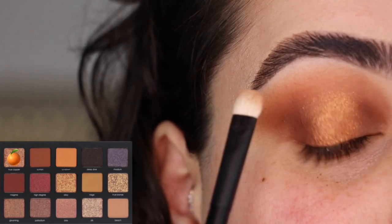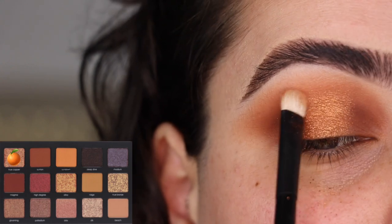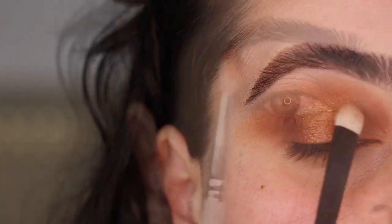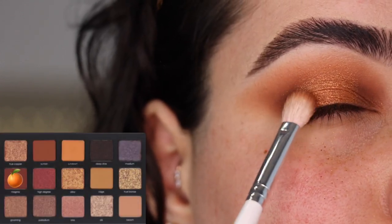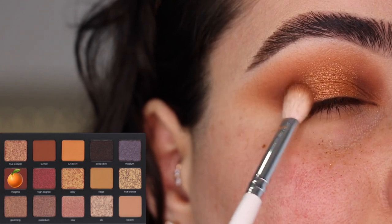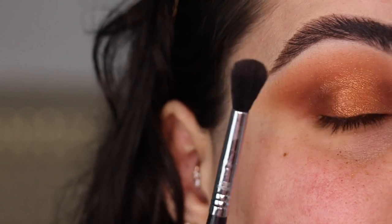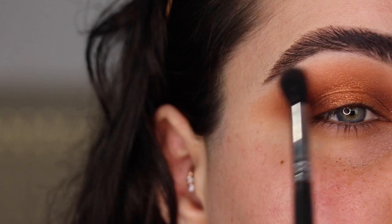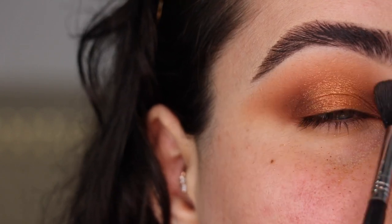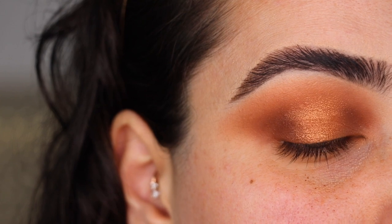I'm continuing to pat True Copper through the center of the eye all the way to the crease area, and with barely anything left on the brush I'm blending it upward. Back to the JH33 with a very small amount of Magma, I'm patting the edges of True Copper to make sure things are nicely blended. With my Sigma E40, nothing added, I'm doing windshield wiper motions to blend everything up. This is the top of the second look — I'll be right back after doing some face makeup.